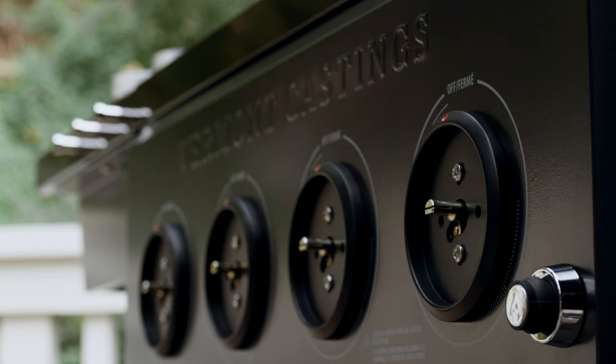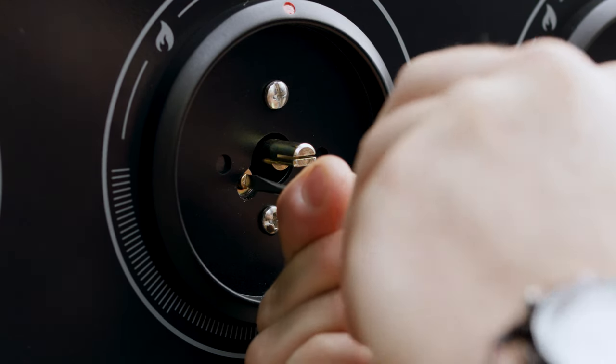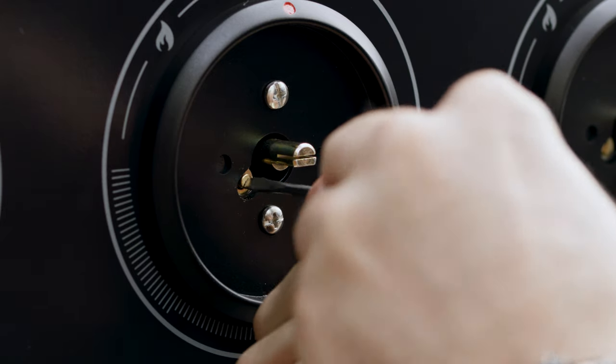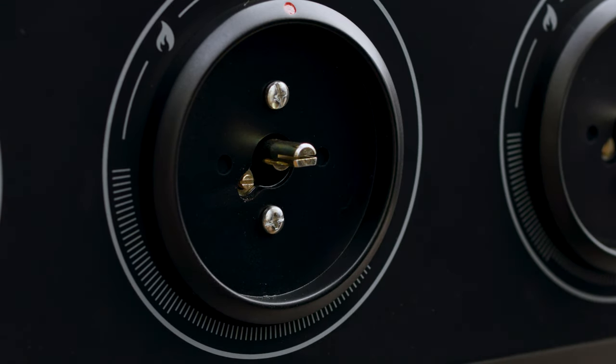Remove all control knobs to reveal the valve switch plate. Find the switch screw and use the provided screwdriver to turn the screw counterclockwise three to five full turns, or until it stops. This limits knob movement for gas flow management.